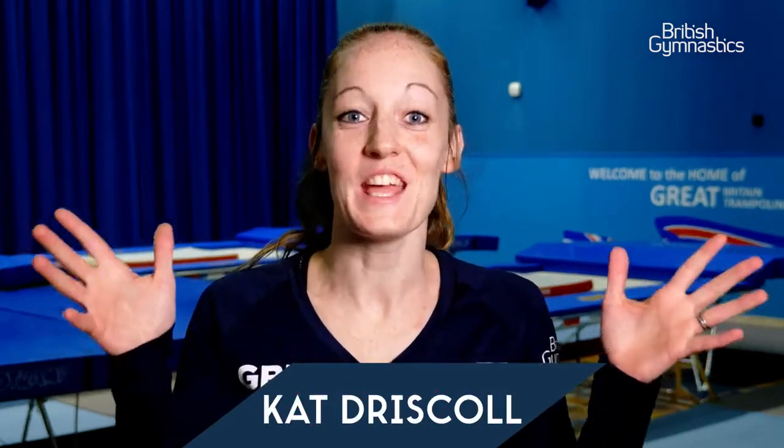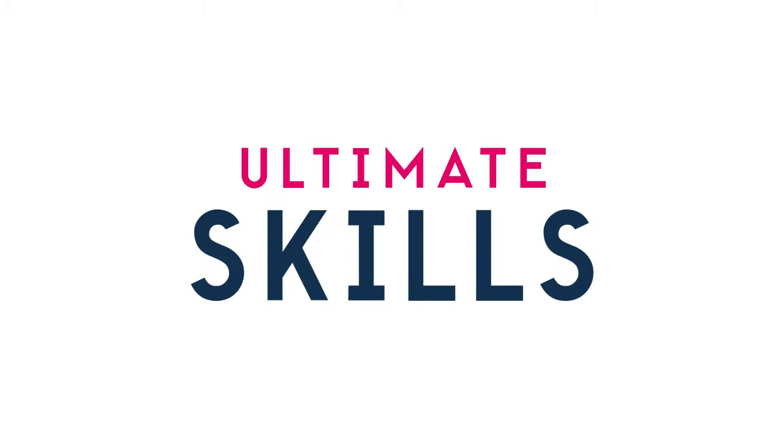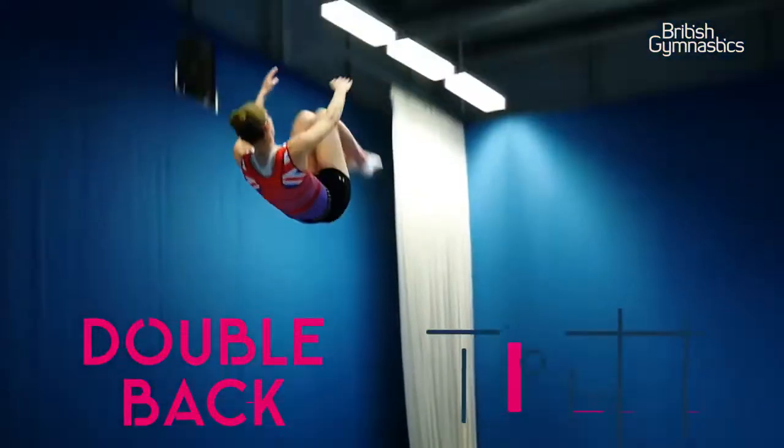Hi, I'm Kat Driscoll and this is Ultimate Skills. Today I'm going to talk you through two of my skills from one of my routines: a tuck triff and a tuck double back.